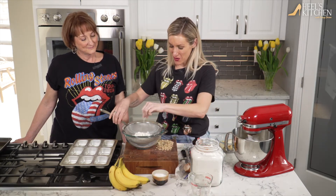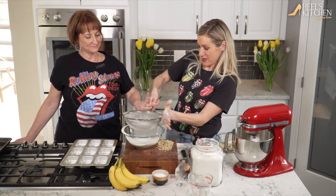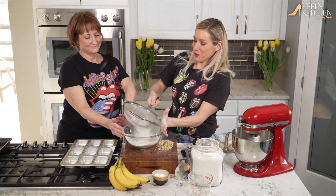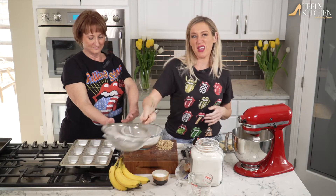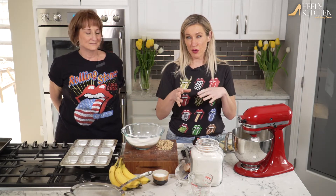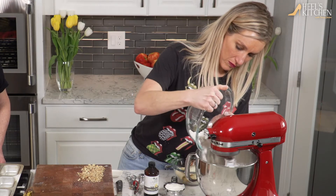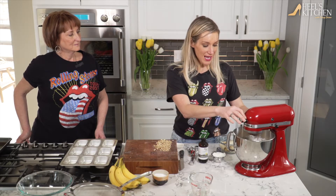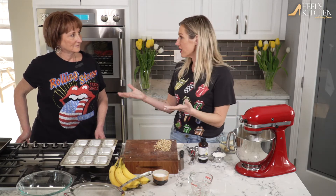A teaspoon of baking soda going in and just a pinch of salt. Make sure your flour is nice and light when you put it in. When we mix dry ingredients with this banana bread, we want to add the flour just a little bit at a time — don't just dump it all in at once. Mix these together until they're just incorporated. It's really important with baking that you don't over-mix things. Anytime there's a dough, it's so easy to make it gluey. Same thing with cookies — mix your dry and wet ingredients just until it's all incorporated.